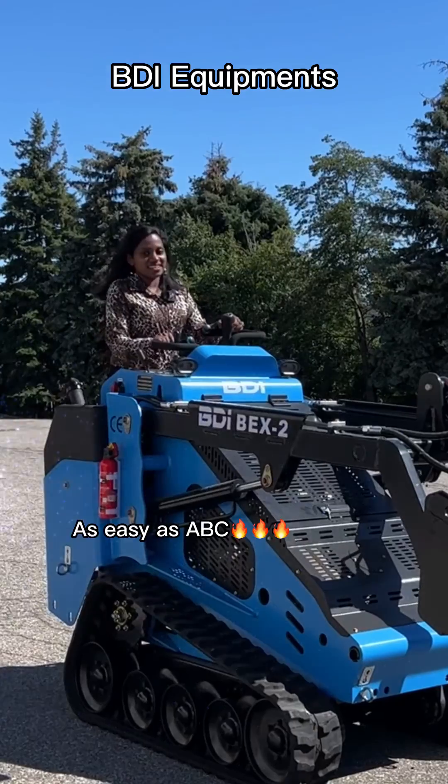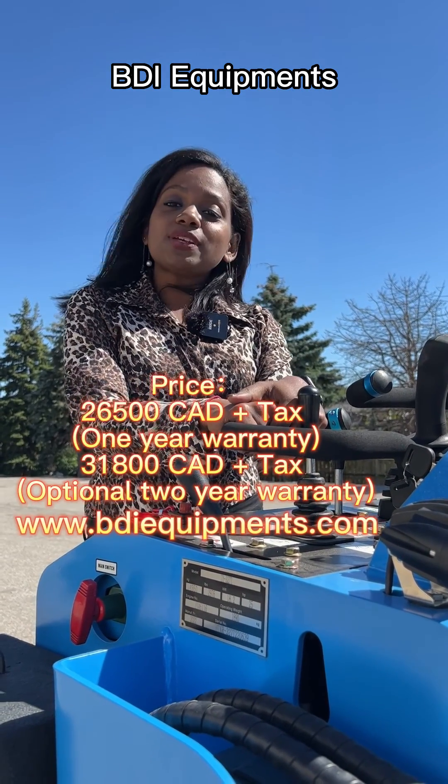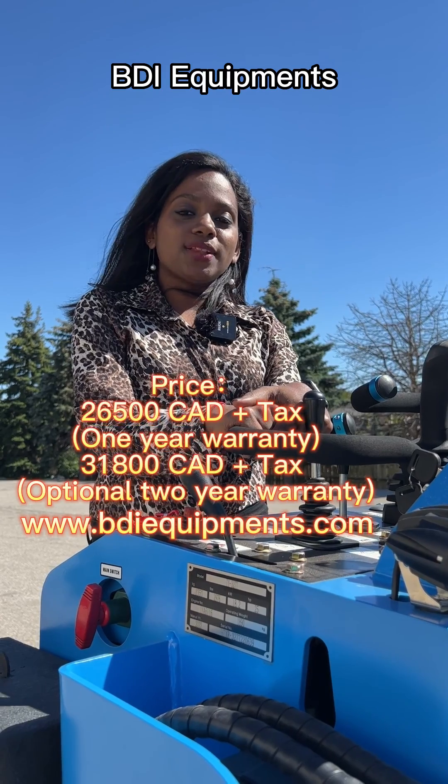Wow, it's so nice. As easy as ABC. Check out our BDI equipments at www.bdiequipments.com.